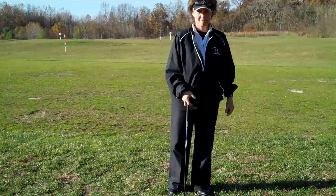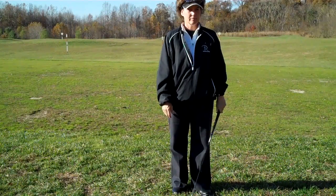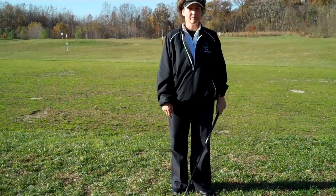This drill is a surefire way to make sure that your weight is on your left side during a chipping stroke. It's important to do that so that you don't contact the ground before you contact the ball.